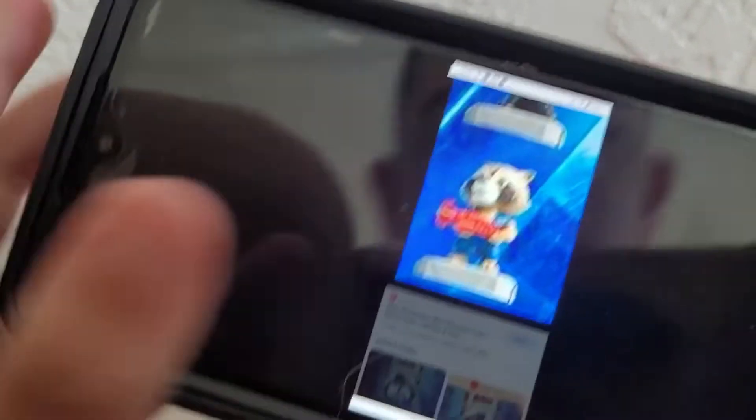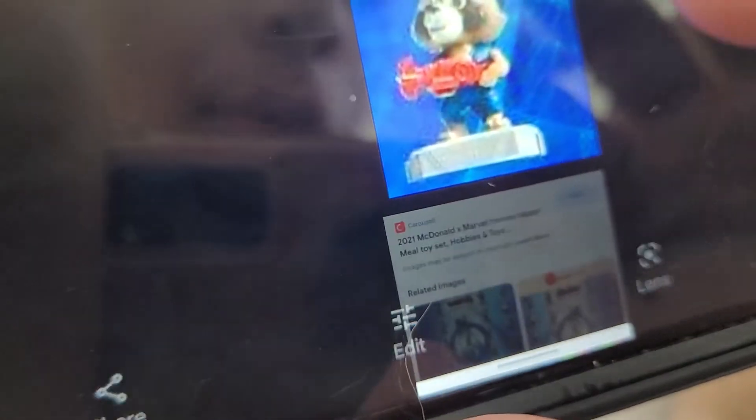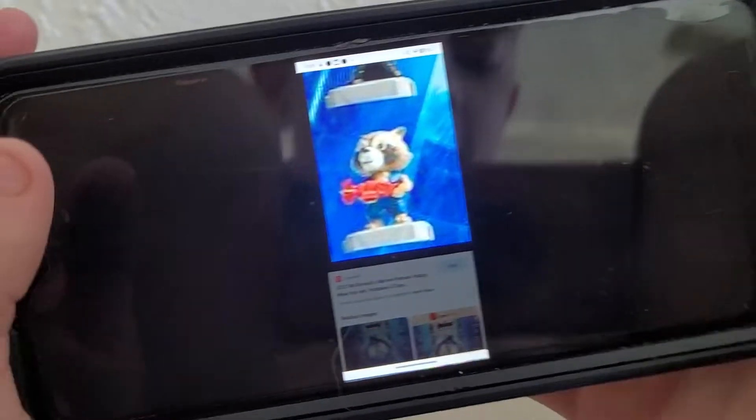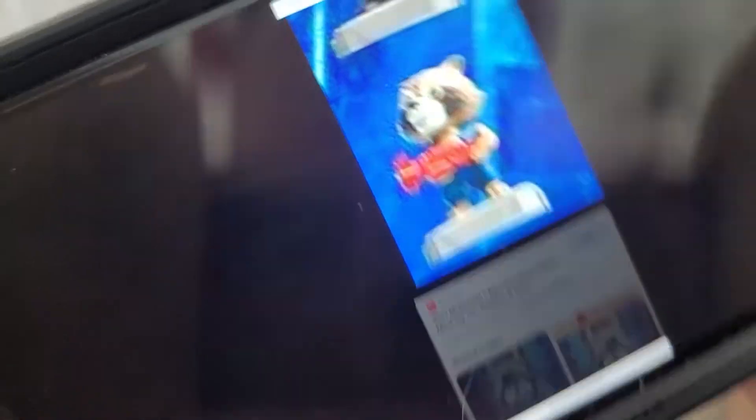So we have Rocket Raccoon. Who is he holding? Do you know what Rocket's holding? I don't know. We have a good guess — is it a red gun? Is it a grappling hook or something? I'm not really sure. Push his button, and watch — he's clamping his gun up and down. There you go, it's Rocket Raccoon.